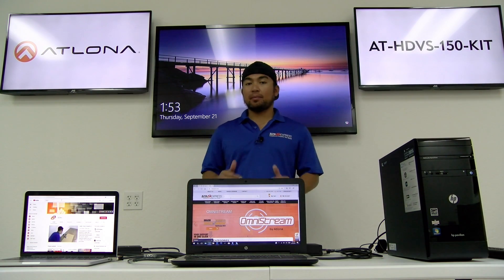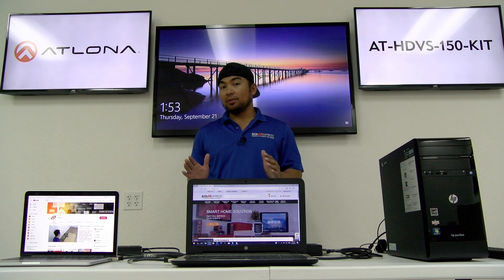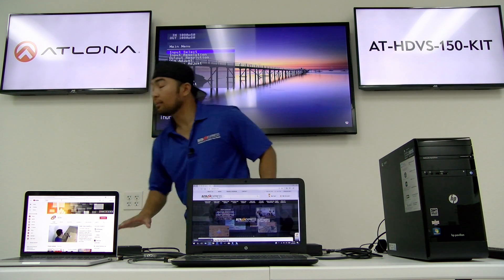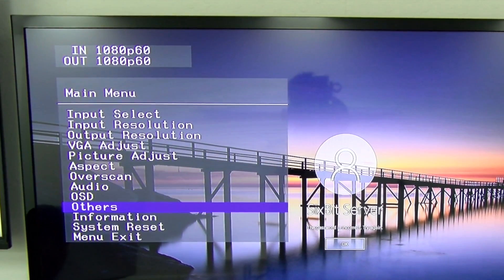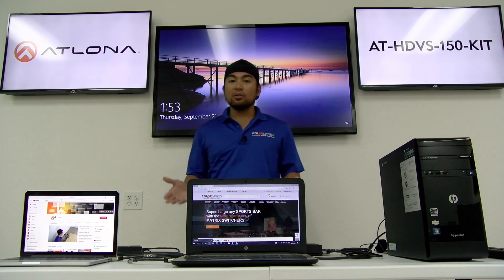Also, the system has a menu button. So if you want to customize the settings, it's easy to do that. Just go to your receiver, locate the menu button, and once you press it, you'll see options populate which give you all the different settings you can customize. We also include a link below which will walk you through the different setups that you can do for the system.